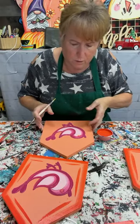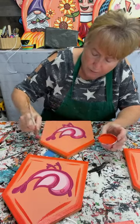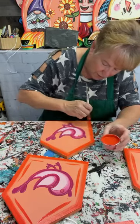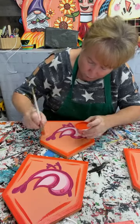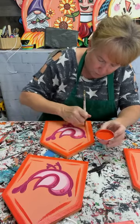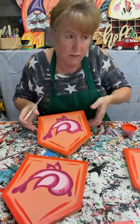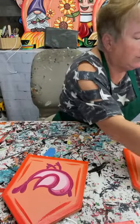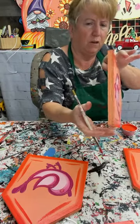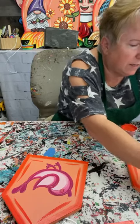Once this dries I will poly it and then Bruce will put it together. I stand around for moral support and maybe hold the roof pieces together until he gets them nailed. He uses a brad nailer and glue — he puts glue on these edges. There's actually a video on YouTube showing how to put it together.